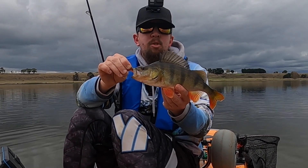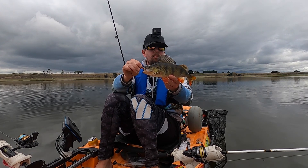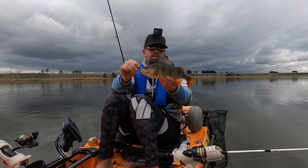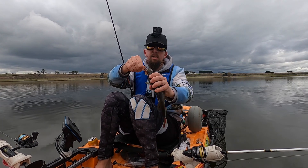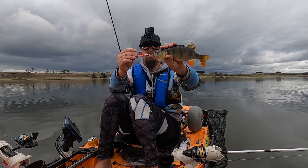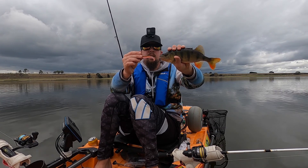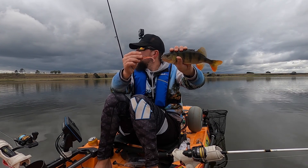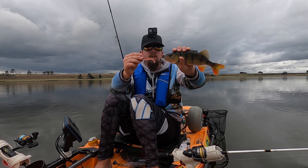There you go, guys. They're all around the same size at the moment — between 25 and 30 centimetres. And that was taken on the Southern Edge Lures soft plastic. That's the redfin there and he just couldn't resist it. Added a little bit of aniseed scent to it as well, and Bob's your uncle. Redfin for dinner.